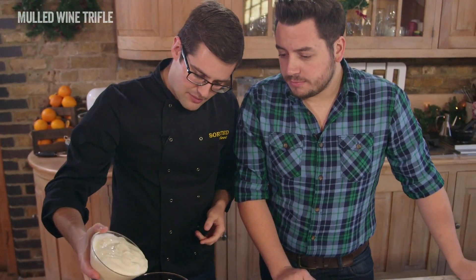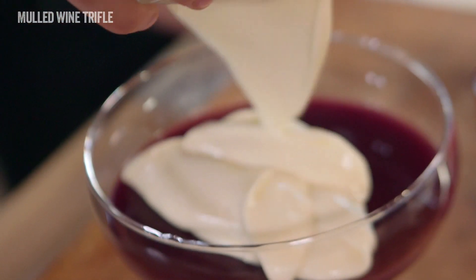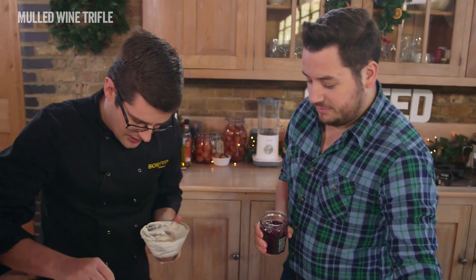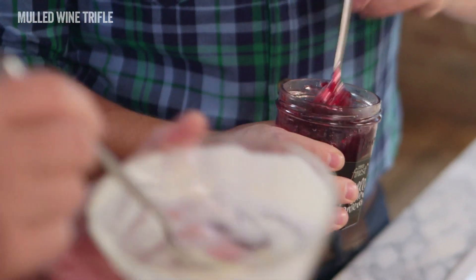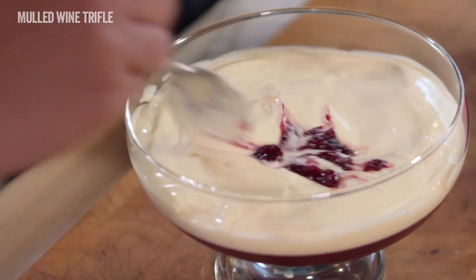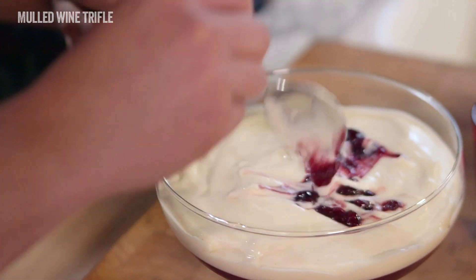The jelly is set, so next up we're going to place vanilla custard all over — just pre-bought, it's a bit of a cheat. Jay, do you want to grab the cherry jam? Because this isn't any old custard — we're going to make cherry rippled custard. Just stir that up and put blobs into our custard, and if you just run a fork, a knife, or a spoon through our jam.